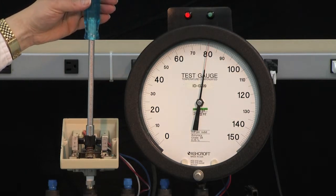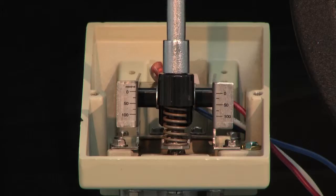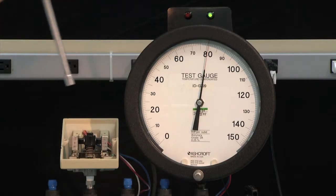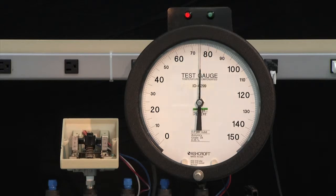That will be indicated by the green light turning to red. At that point, we will slowly back the switch off counterclockwise until it turns on. Then we lower the pressure to 0 and measure the set point to see if we have it exact. If it's not exact, we make a fine adjustment to set it to exactly 80.